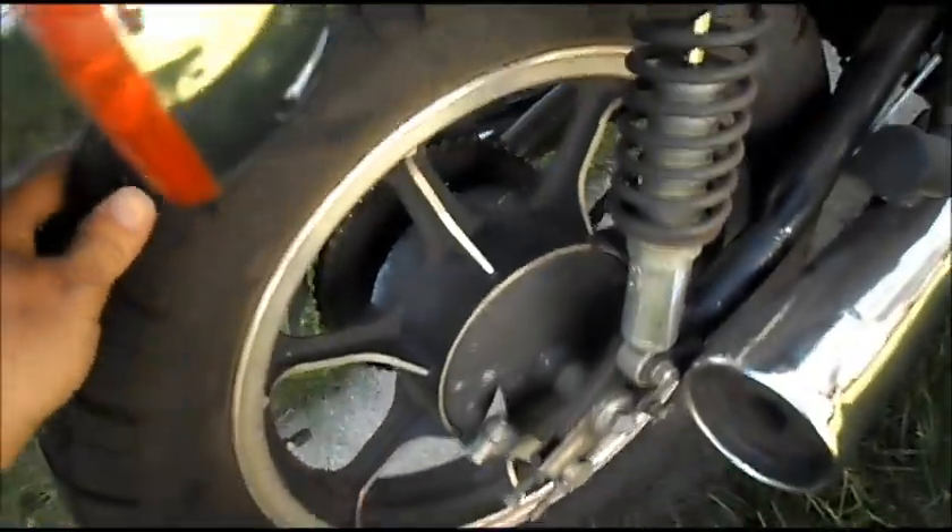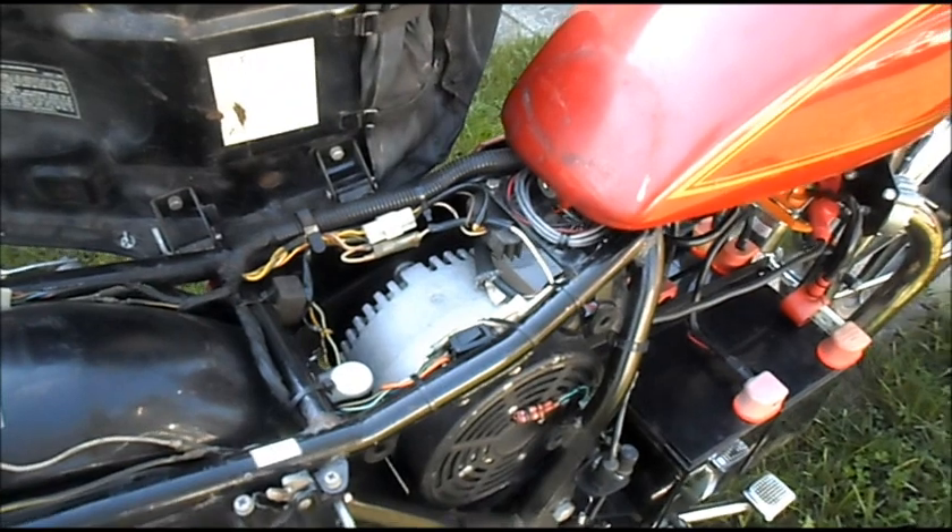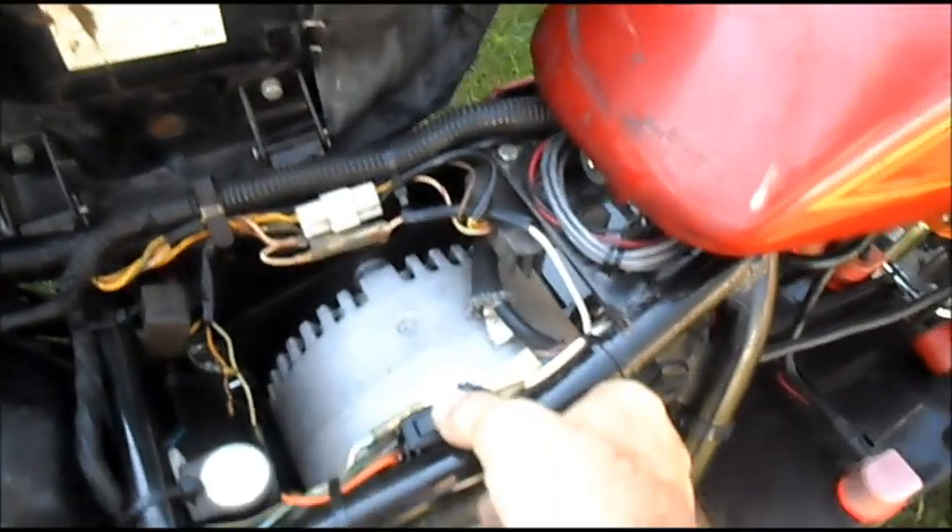We got it up on the middle stand. Let's give it our first test at 48 volts. Turn it on.